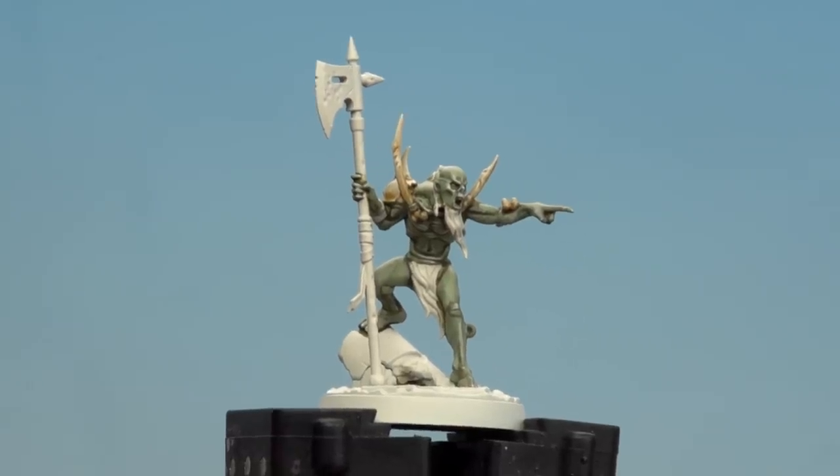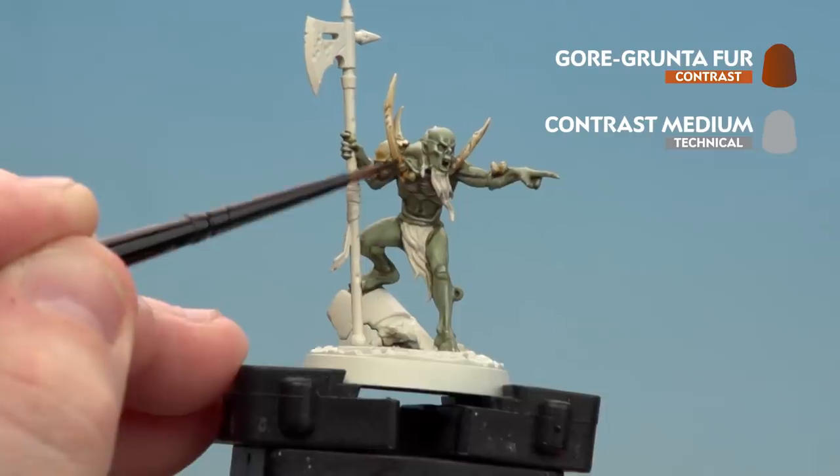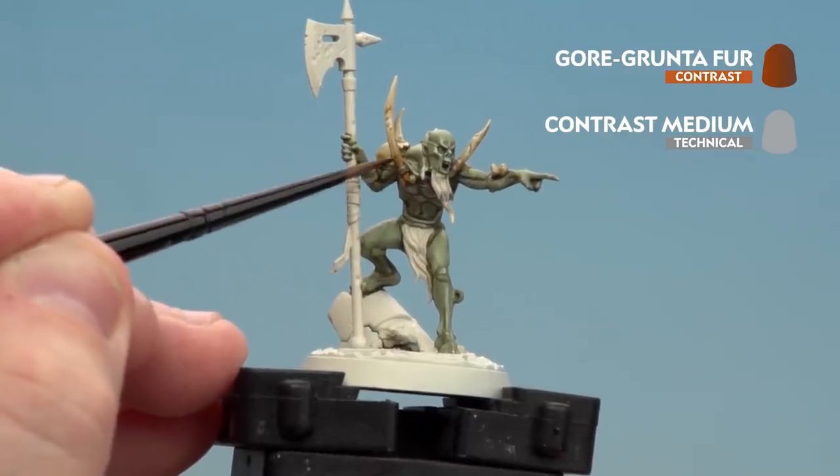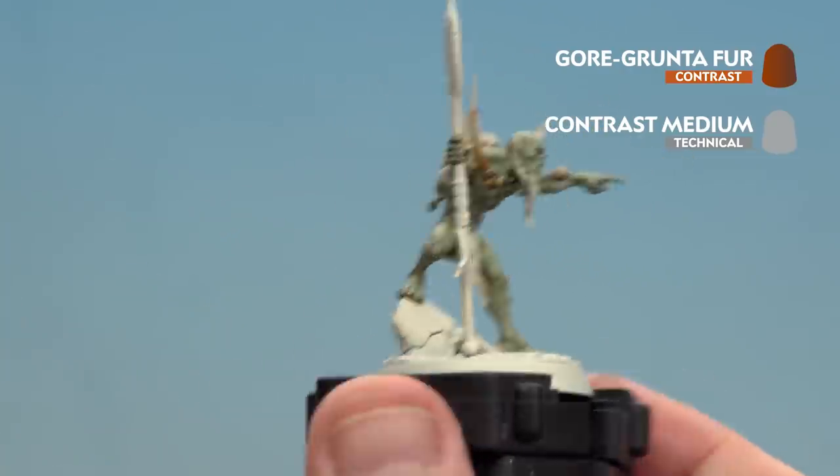With the thinned down Skeleton Horde now applied and dry we're going to apply Gorgon Tofur which has also been thinned down with the same ratio. We're just going to drop this into those deeper recesses — this will give it a nice warm feel but also a bit of a wet look that you'd expect from the Ghouls.